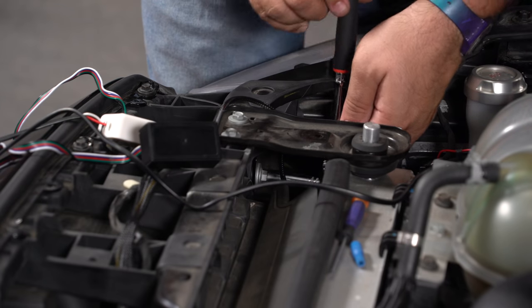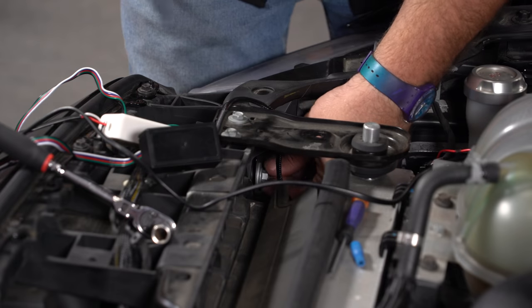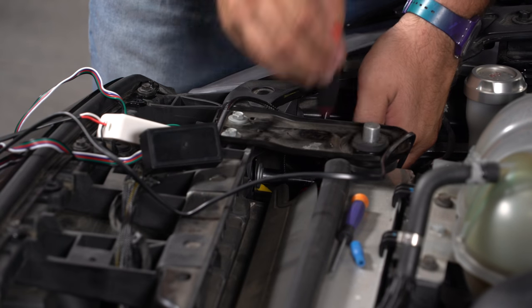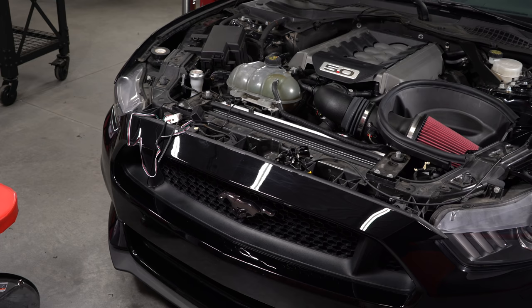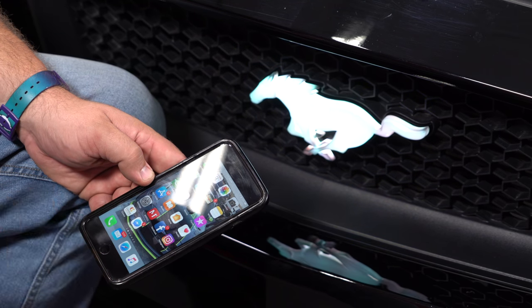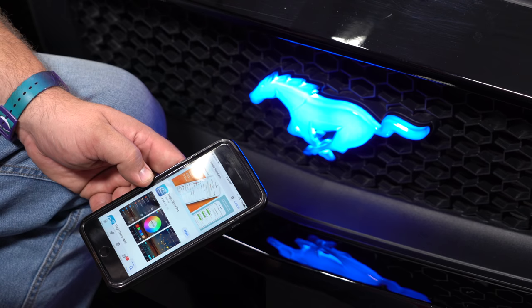We're going to use this bolt right here for our ground. Before we hide the wires and put it all back together, let's make sure everything works properly. It is designed to work with your lights, so just turn your marker lights on and the horse should light up. When we first plug it in, it's going to flash through a couple of different colors, because it's controlled by WiFi. You have to download an app on your phone — go to the App Store on Apple, or Google Play if you have an Android. Download Magic Home Pro.